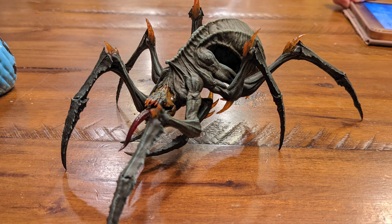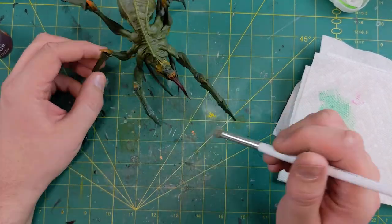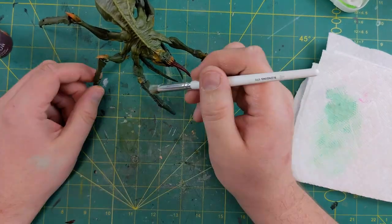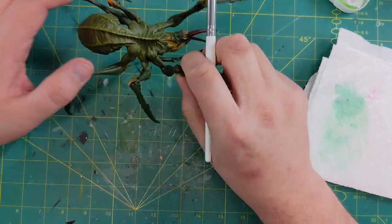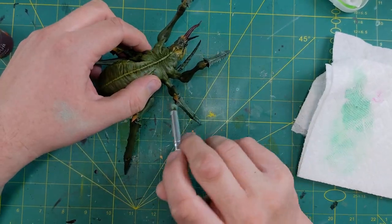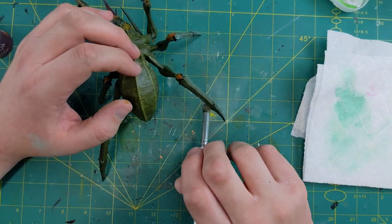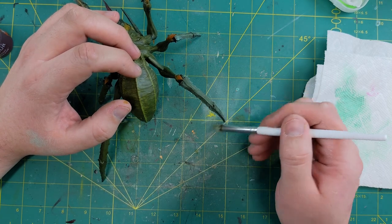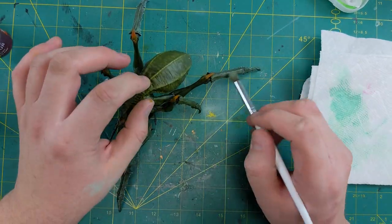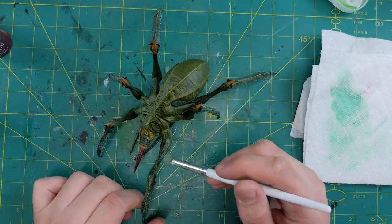Needed a little bit of contrast, so some Hellion Green dry brushing to get a little bit of the raised areas and highlight some of the textures. The spider looks really cool in a chitinous kind of way — like a hard shell on its mandibles and legs. They had an armored version on the Patreon as well, and one where it's being ridden by a big gross ogre. But I opted for the non-armored one because I wanted it to look like a spider in its natural form. So there goes the dry brushing to bring out some of that texture.